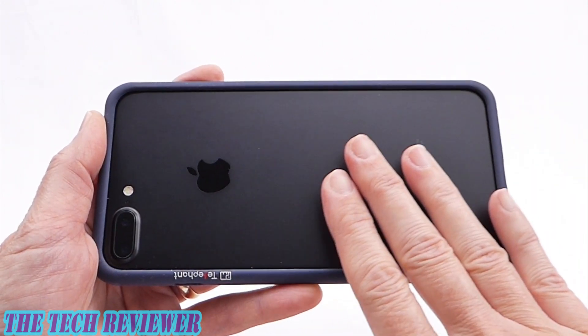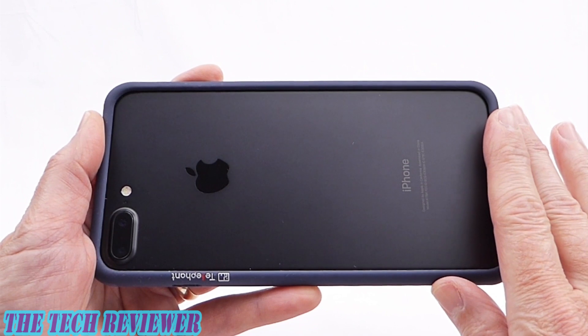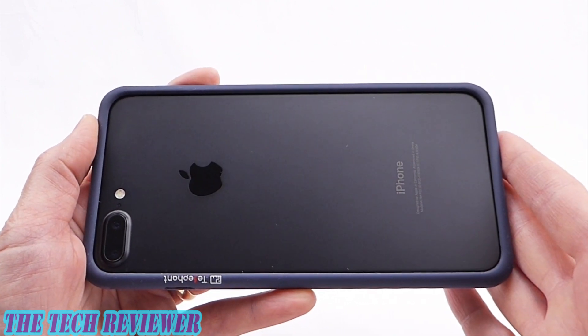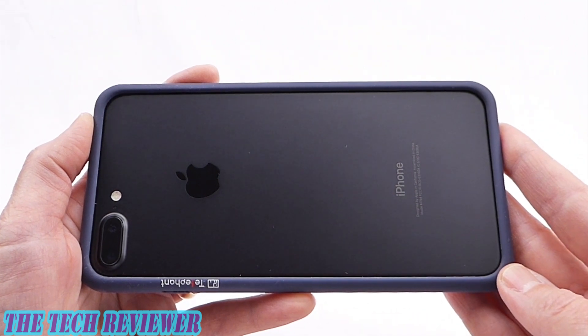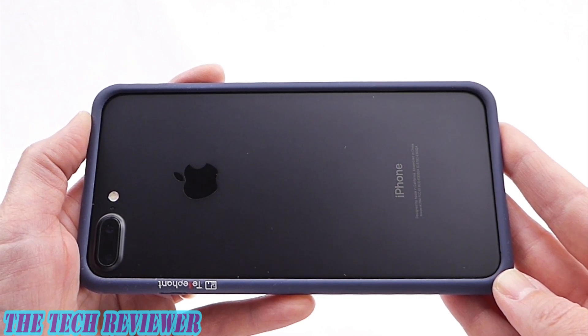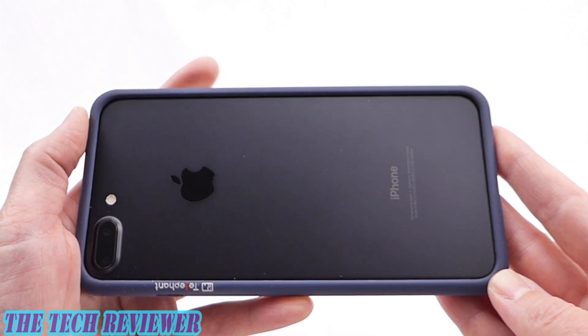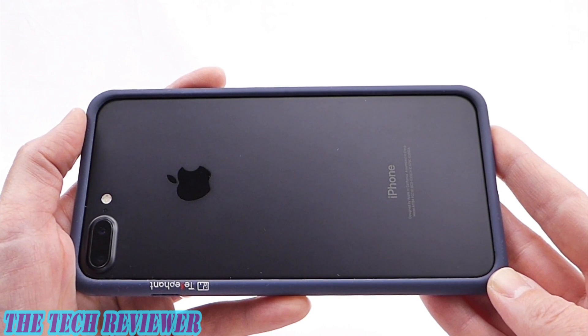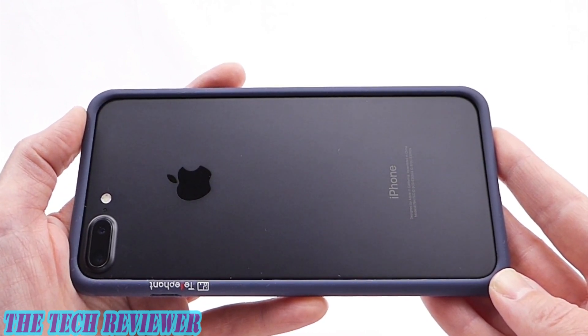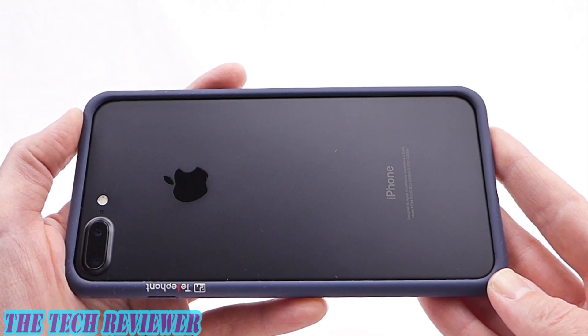Many thanks to the kind folks at Telefont for sending me out these samples to review. If you have any questions, please put them in the comments below and I will do my best to address them. If you're interested in subscribing, hit that subscribe button because I have a lot more great accessories for iPhone 8 Plus yet to come. This case is the Dynamic Defender for iPhone 8 Plus and iPhone 7 Plus. Thank you very much for watching — this is Kristen, have a wonderful day.